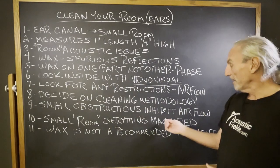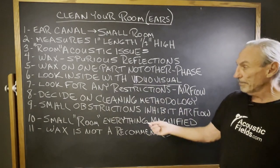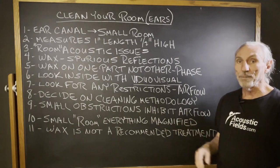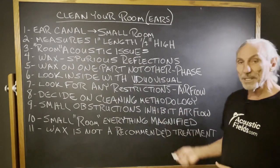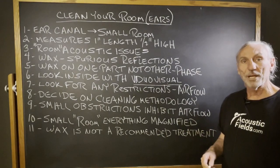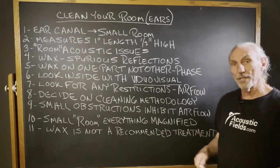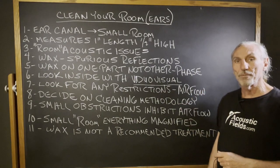If you see any small obstructions that are inhibiting the airflow in the canal, get rid of it. Everything inside our ears is magnified, so a little bit of wax here or there might be a problem for certain frequency ranges. Stay with proper cleaning techniques — there's all kinds on the marketplace. Some people just wash their ears out in the shower, let the water run through and melt the wax. There's also external cleaning measures where you hold a bucket up and squirt that stuff in your ear. There's just tons of methods to do it.